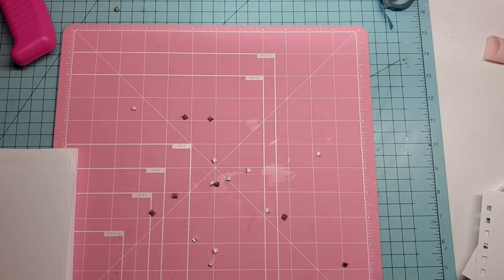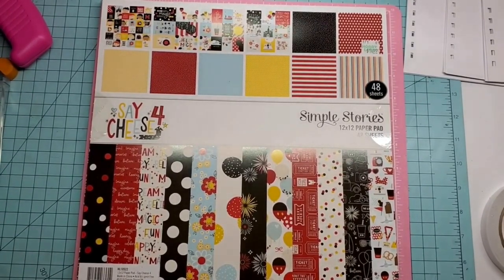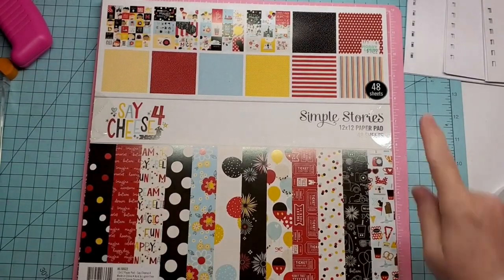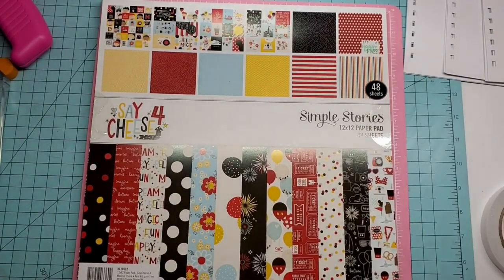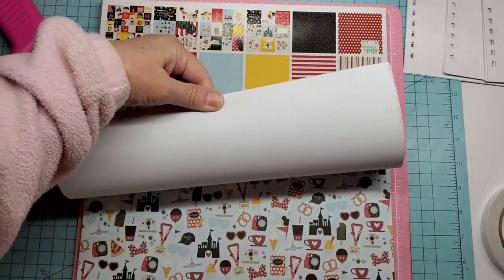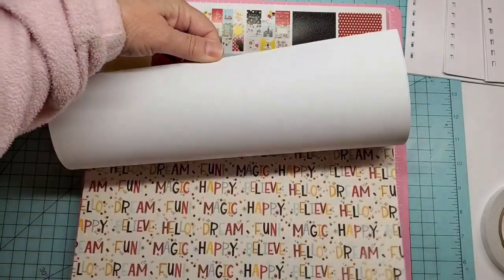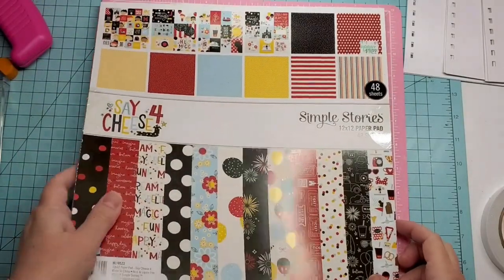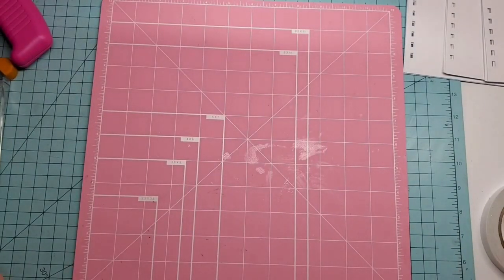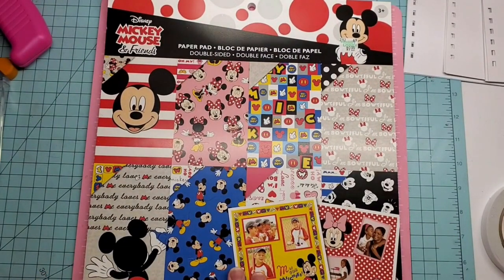This is one of the paper pads I'm going to be working with today. This one is Safe for Cheese — it came from Hobby Lobby. It was $14.99 but I used a coupon and got it 40% off. It has 48 sheets, all single sided. Beautiful paper.